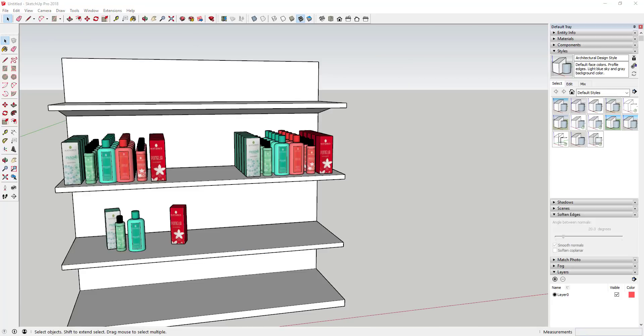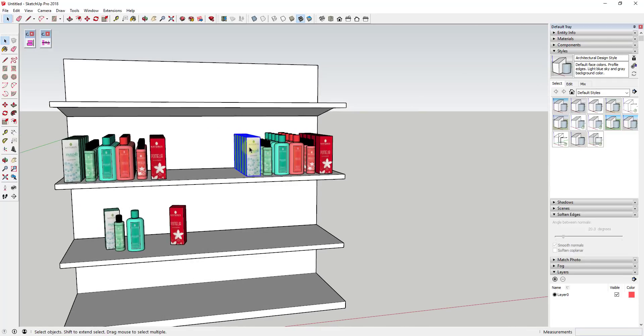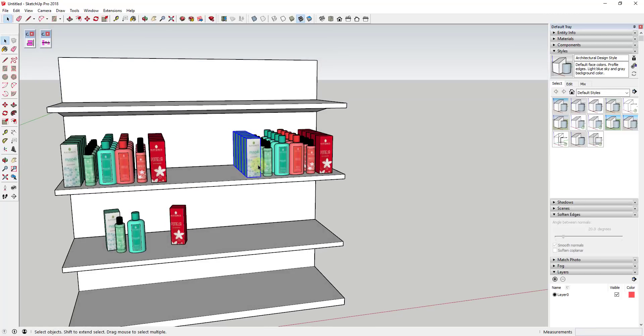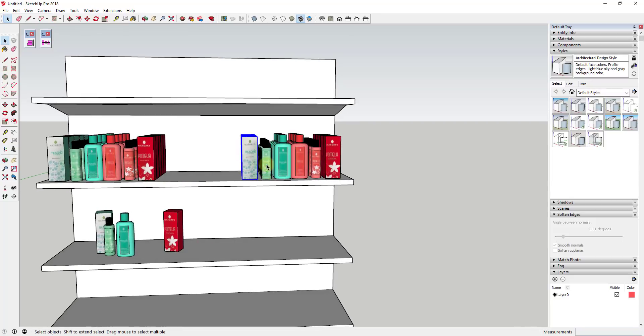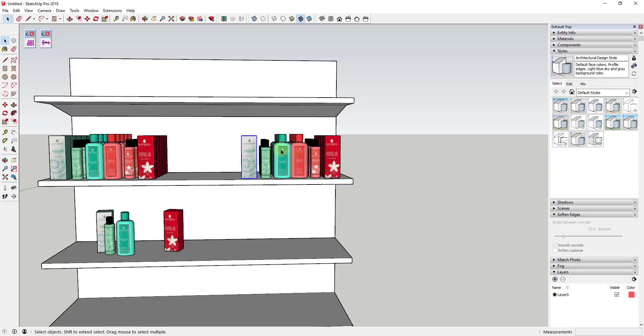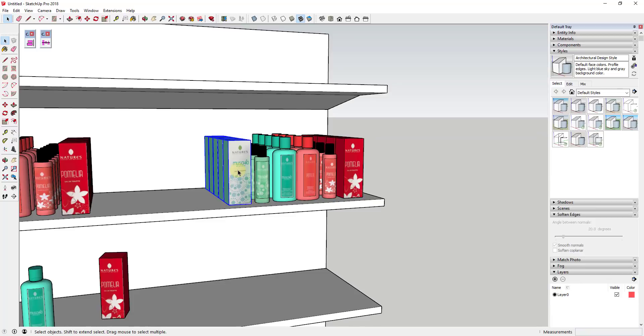One other thing to be aware of: there's also an option with Curic Space to space things based on the object's origin rather than the object centers. That gets more important when you're dealing with objects that all have different sizes. There are two different ways to space objects logically — the first way is based on the center of every object.